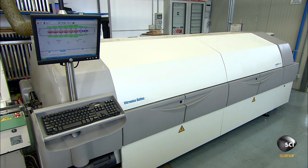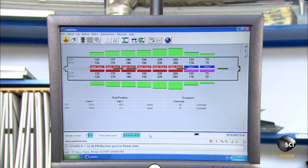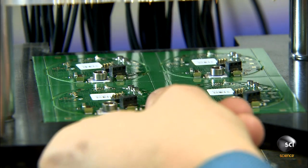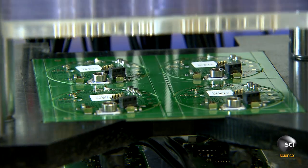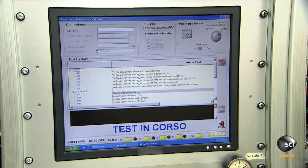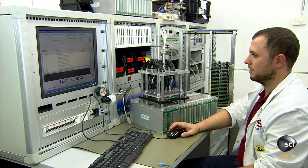As they travel through these zones, the solder particles melt to bond the components to the circuit boards. Here, a technician positions them under probes. The probes descend and load software into the microprocessors, bringing them to life and enabling them to control all of the board's functions.